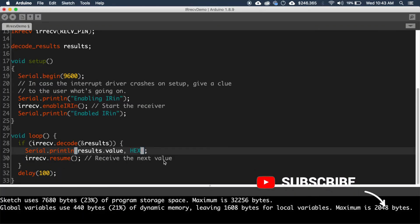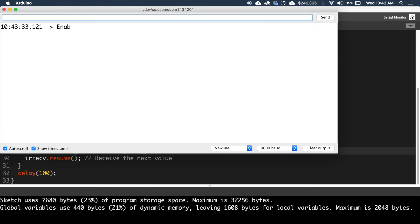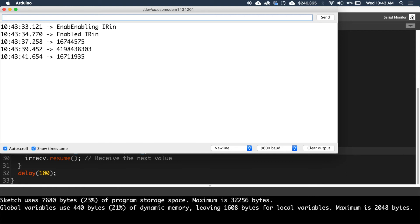Now go to the 29th line and change the value to decimal, then upload the code. Open the serial monitor and press some buttons on the remote — some decimal values will be printed on the serial monitor when you press the buttons.